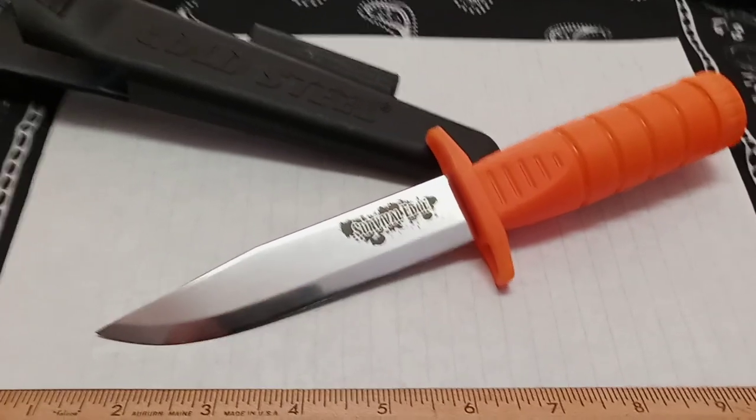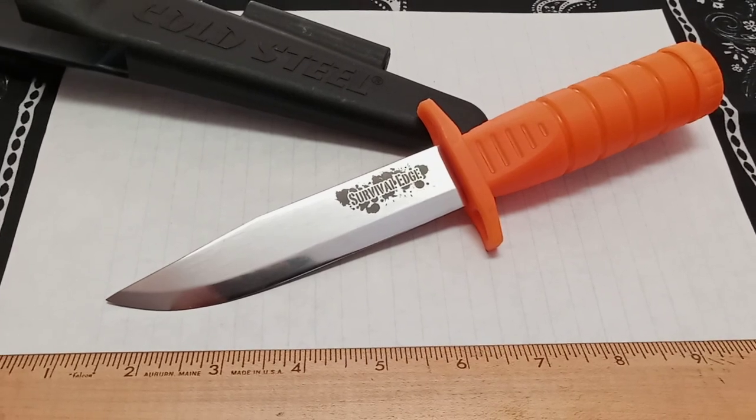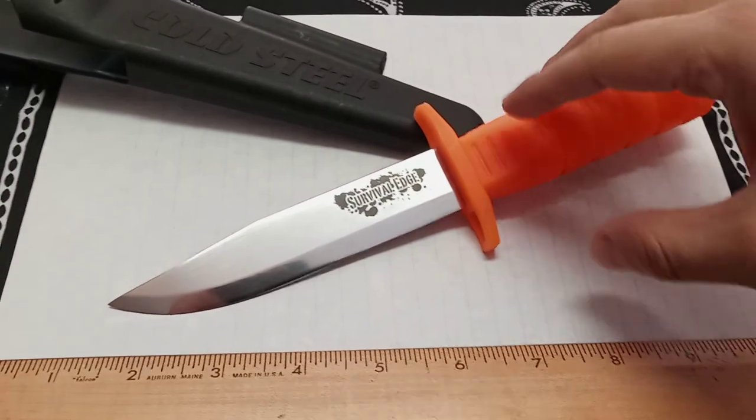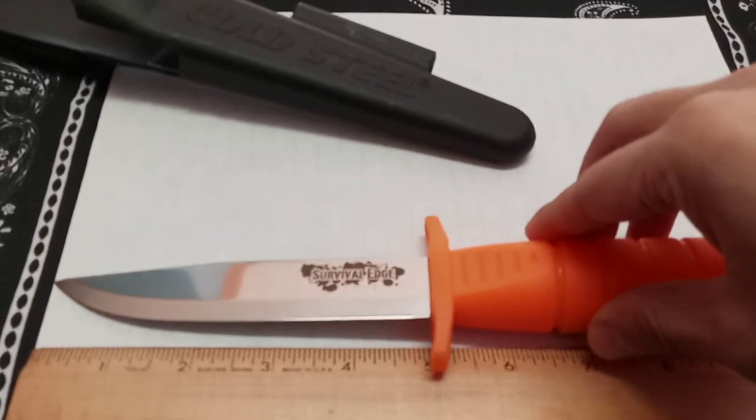Welcome and welcome back. What's up y'all? We got a Cold Steel hollow handle product today. It's the Survival Edge Survival Hollow Handle Knife. She knows all the information on it, so why don't you tell them a little about it?